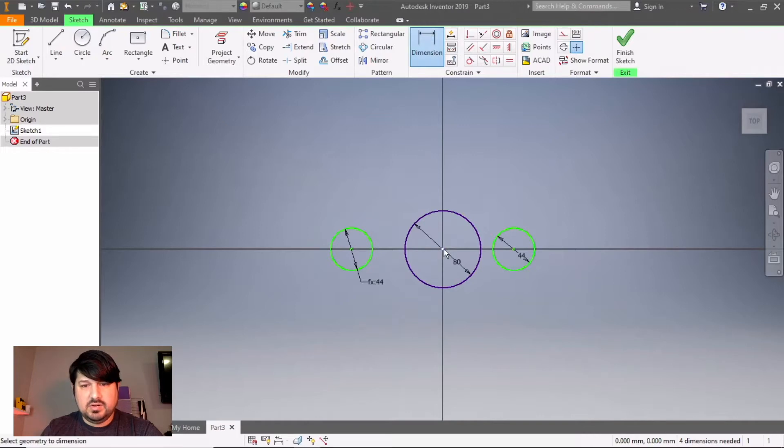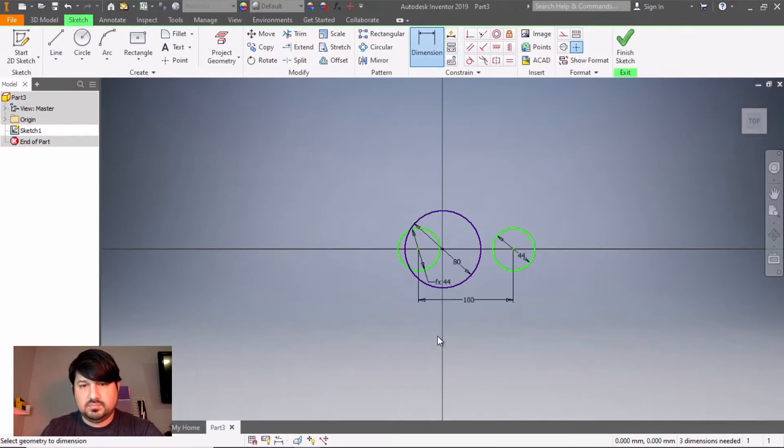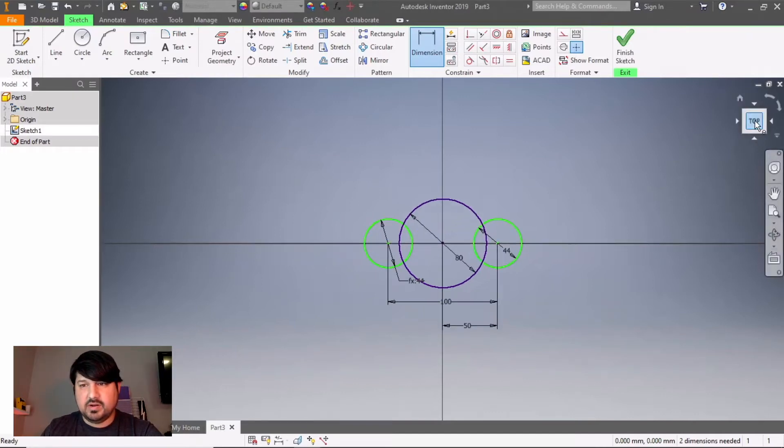The dimension between these two circles is 100 millimeters, and then the dimension from the center would be half of that, so 50 millimeters.